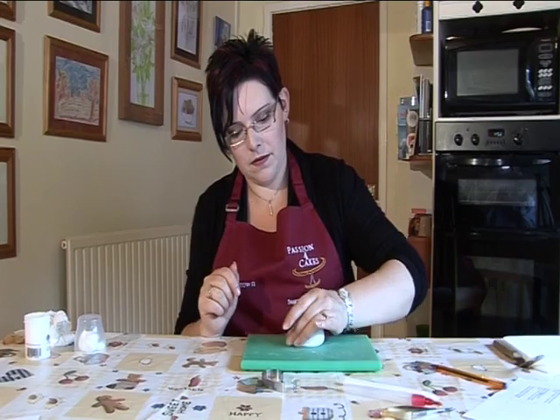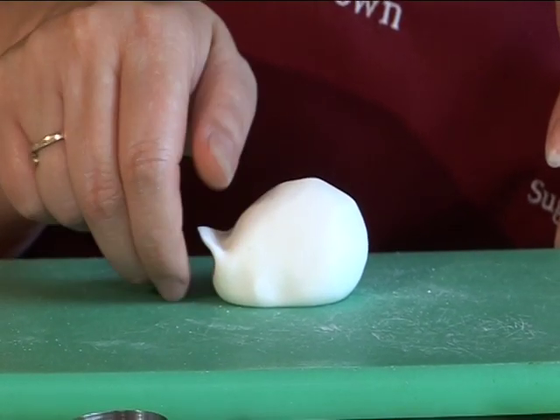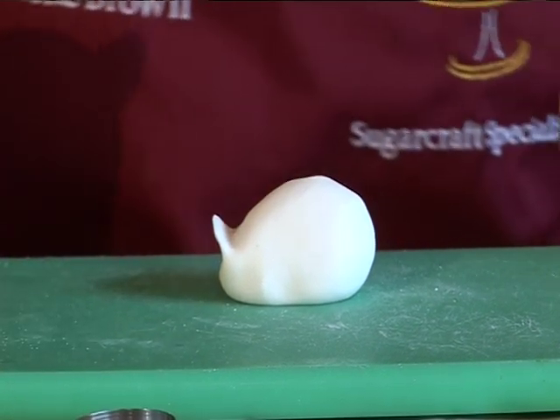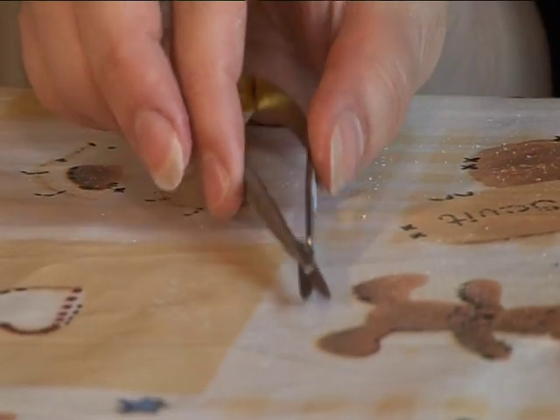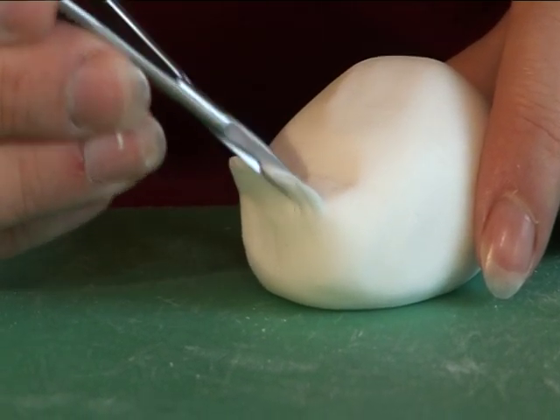Then with your fingers pinch the tail. Using scissors, cut little snips down the pinched section. This will finish the tail.